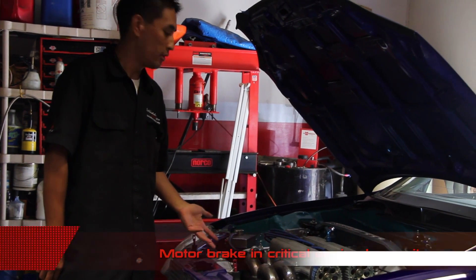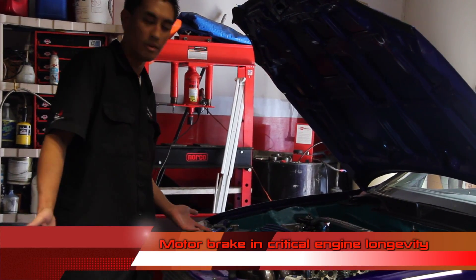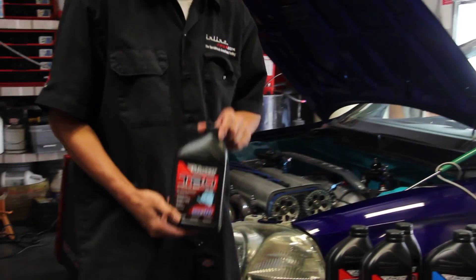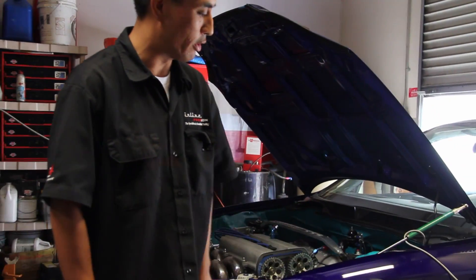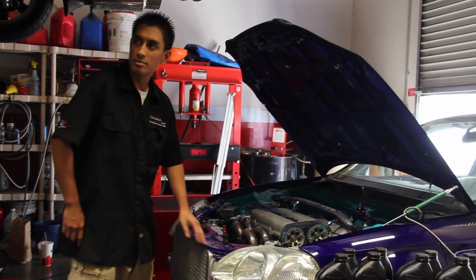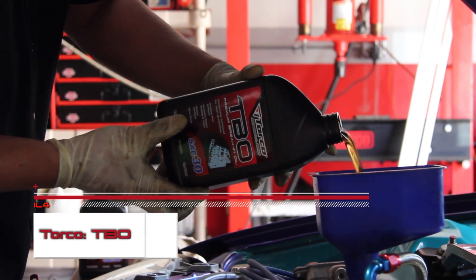It's very important to have a proper break-in for a motor, because that's preventative for a long-lasting motor. In this case, Motul makes TBO break-in oil. What we're going to do is drain what he has in right now — a non-detergent oil — and fill it with the Motul break-in oil.